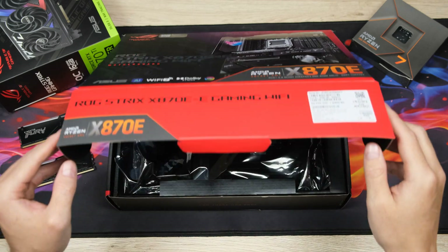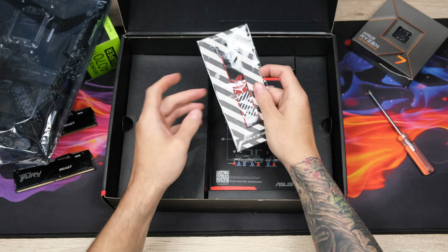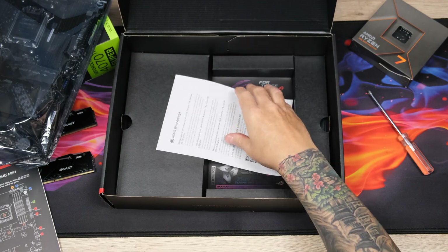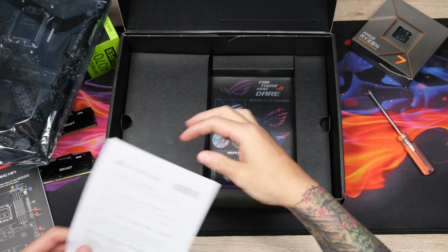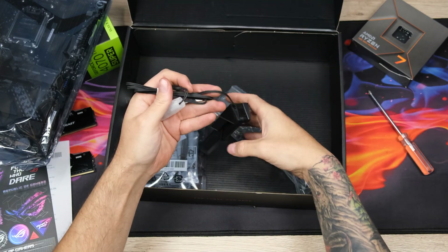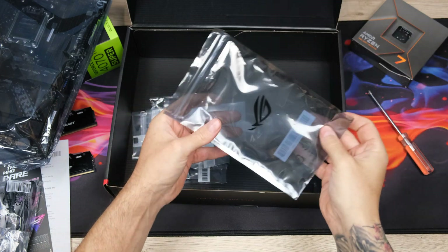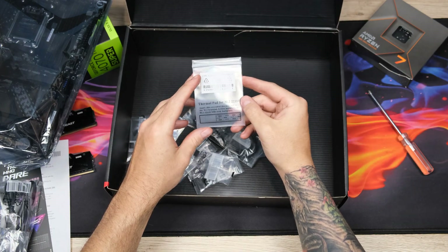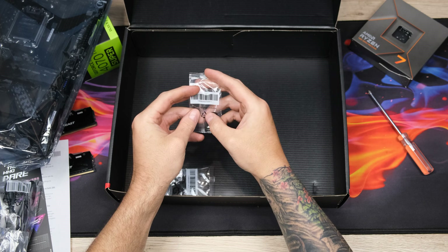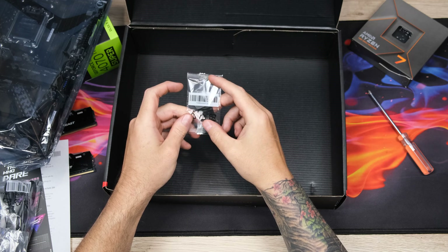Inside the very demure, very mindful box is the board itself. But first, a quick look at the included accessories. The first of which is an ROG-branded keychain. There's a handy quick-start guide with a useful diagram of the board right on the cover, some more documentation, and what we've all been waiting for — stickers. Super shiny and pretty cool stickers, all jokes aside. At the bottom of the box, we have a slick antenna for the board's Wi-Fi 7. A bag of goodies including cable ties for cable management, a replacement thermal pad for one of the M.2 heatsinks, two SATA cables, a couple of M.2 rubbers, and finally an extra Q-latch and two Q-slide thingies — all of which are found all over the board and, as we'll see in just a bit, make M.2 installation so satisfyingly easy.